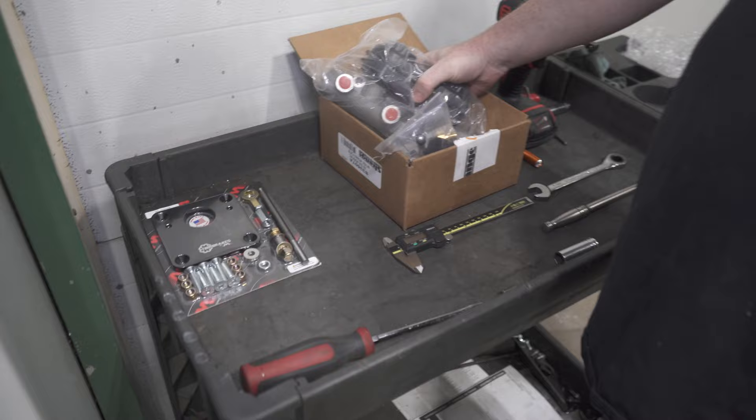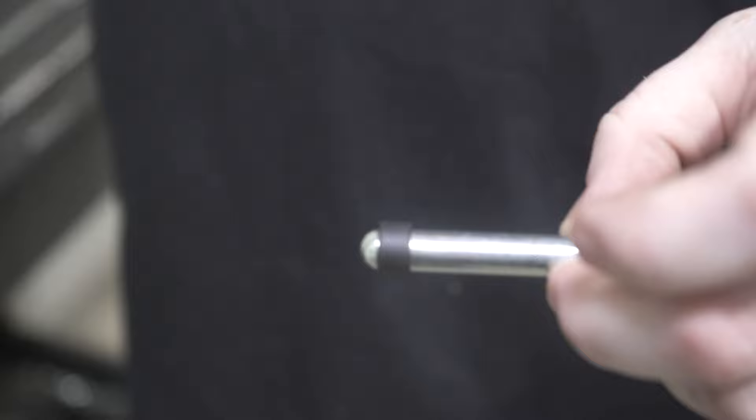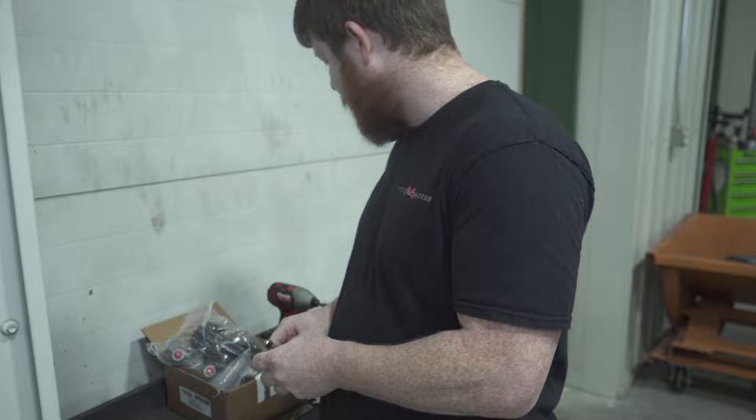You're going to get your master cylinder obviously. And with the Strange ones, you're going to want to take this rod that comes in the Strange master cylinder kit, and take this piece of rubber that's on the rod — you're going to need to take it off with a pick or something, and put it onto the rod that we provide you. It's just a little piece of rubber to help retain the rod in the master cylinder.